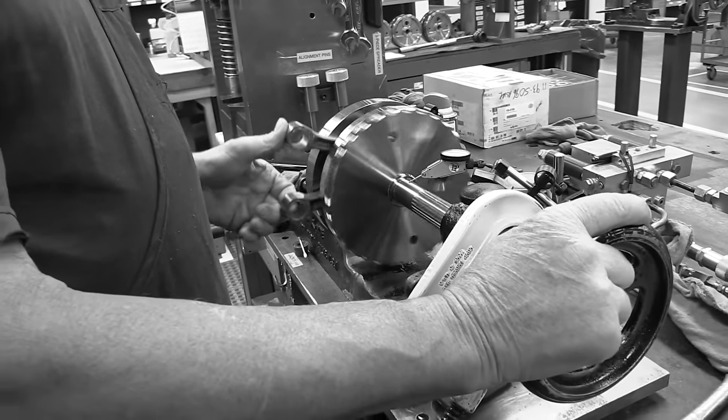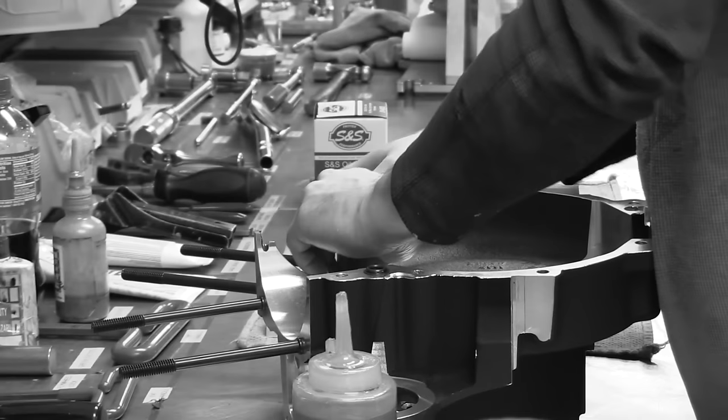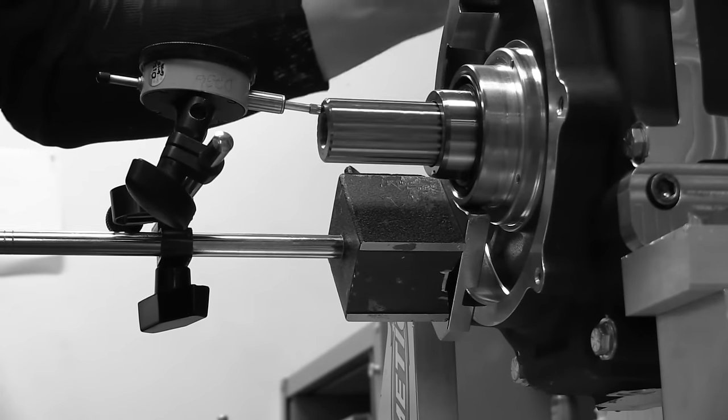We started laying out this engine, and we went pretty much with the biggest bore size we could fit in our cases and still have safe material wall thicknesses on everything — strong enough and as reliable as people have expected our S&S engines to be.